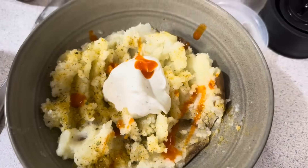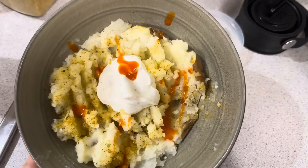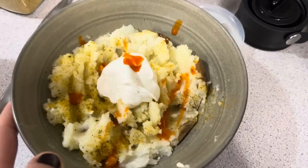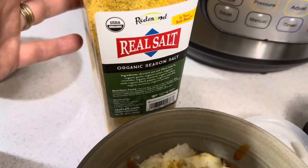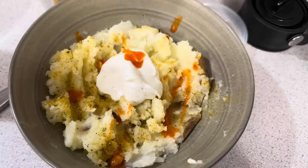Tonight is sweet potato or baked potato night. The girls had sweet potatoes, the boys are having just baked potatoes with some homemade ranch. We like this Redmond's Real Salt seasoned salt, and it's just an easy dinner. Lots of butter.